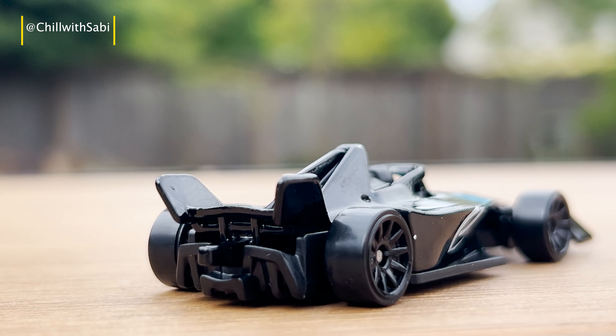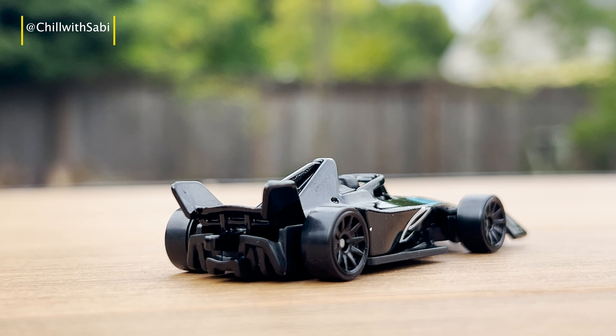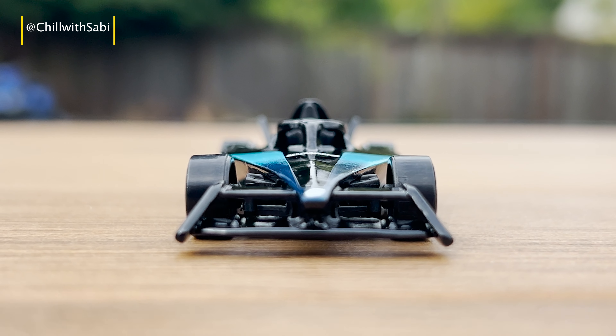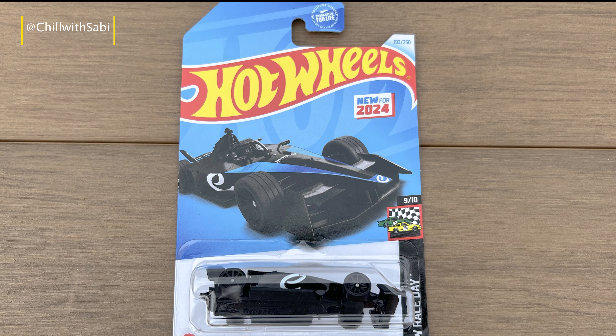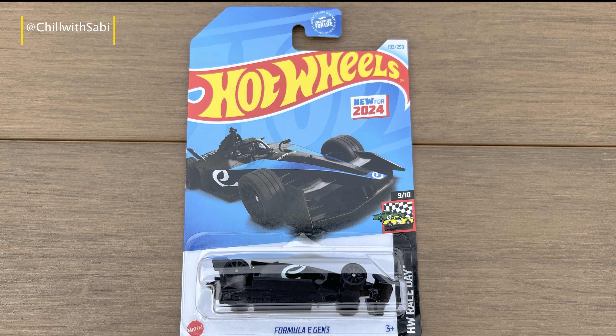Hey everyone! Welcome back to Chill with Savvy. I hope you're all doing well. Today I have got something super exciting to unbox and review: the Formula E-Gen3 from Hot Wheels.